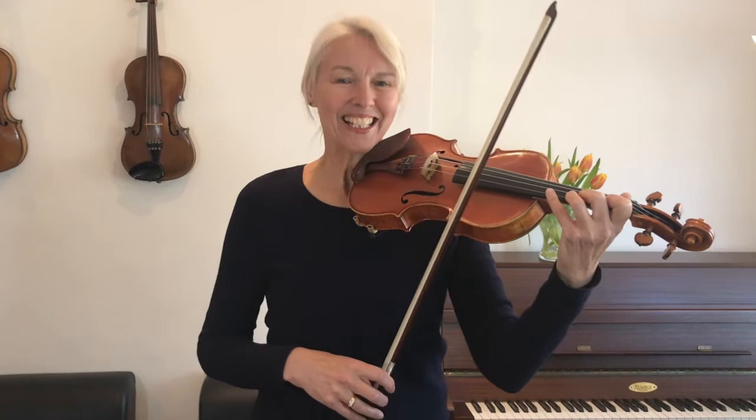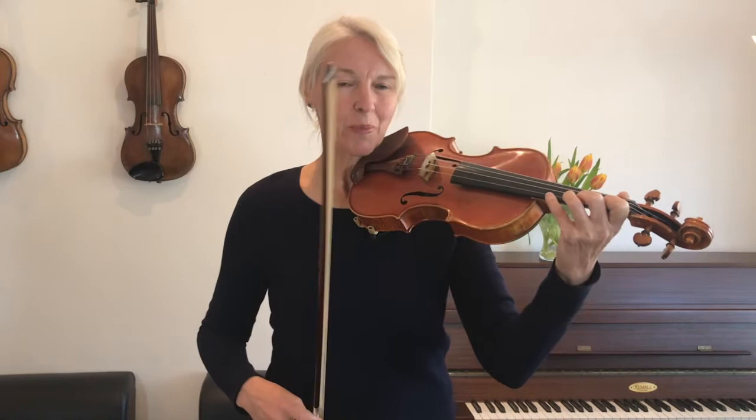Well done. Before we go down the scale, we're going to use the pinky, the fourth finger, which is a space away from my third finger. So let's start on the pinky now and go down the scale.